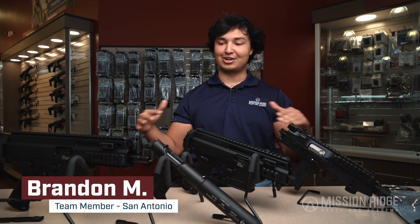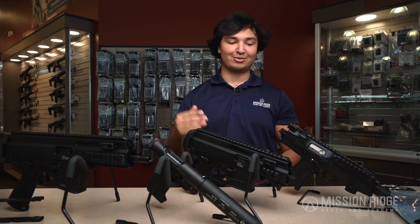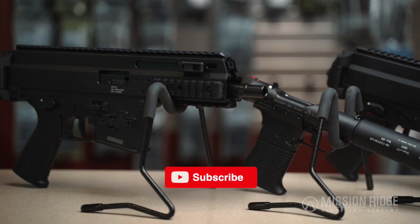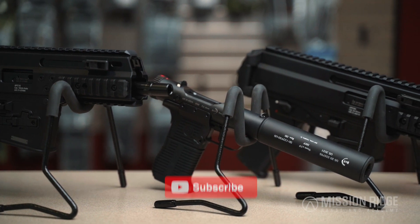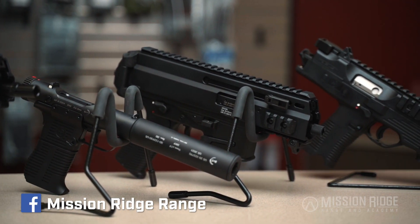Hey, what's up guys, it's Brandon here at Mission Ridge going over B&T products today. B&T is Swiss-made, pretty high quality stuff — they look really cool. Pretty much anything but general purpose; we got really unique firearms here, all with a really kind of a niche purpose. With that being said, we're gonna start over here on the left.